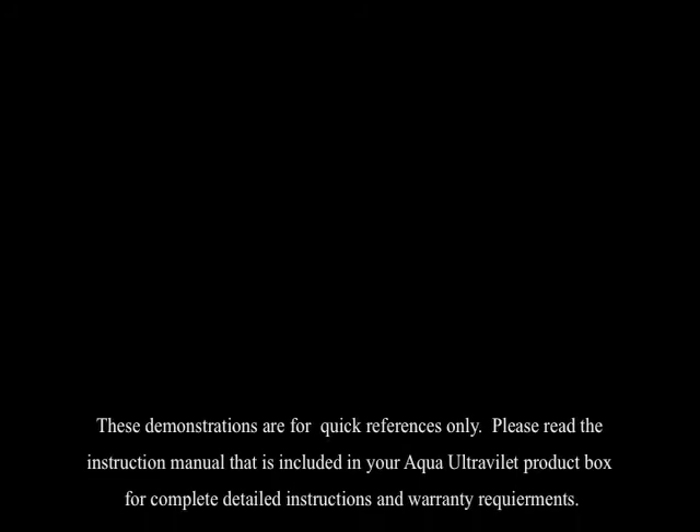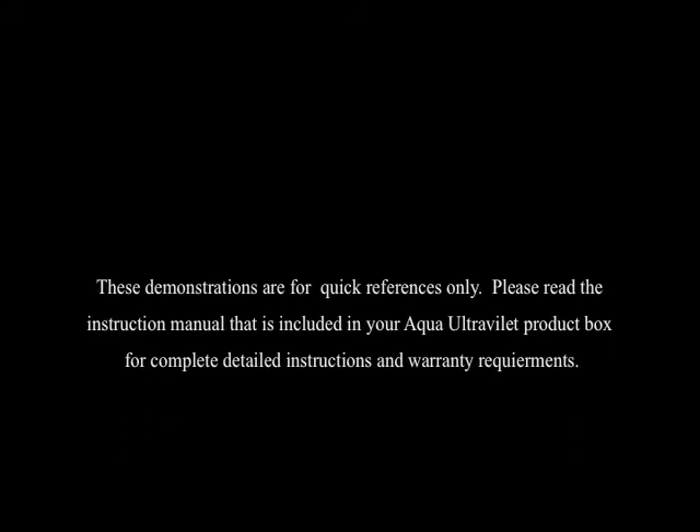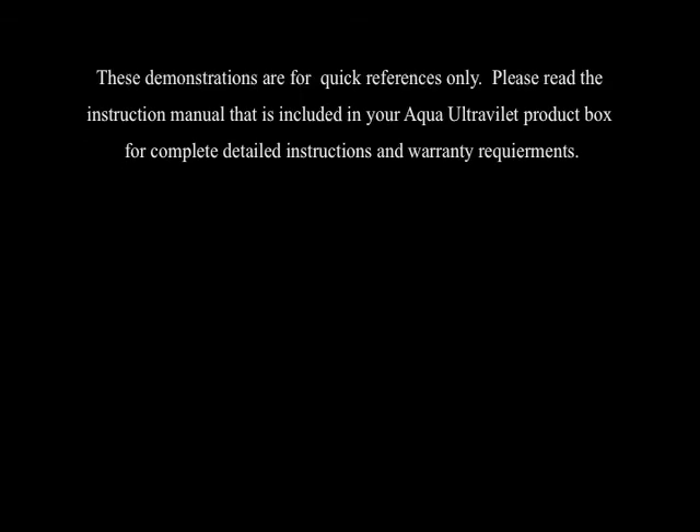These demonstrations are for quick references only. Please read the instruction manual that is included in your Aqua Ultraviolet product box for complete detailed instructions and warranty requirements.